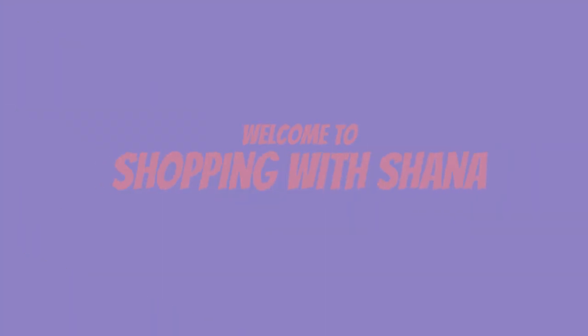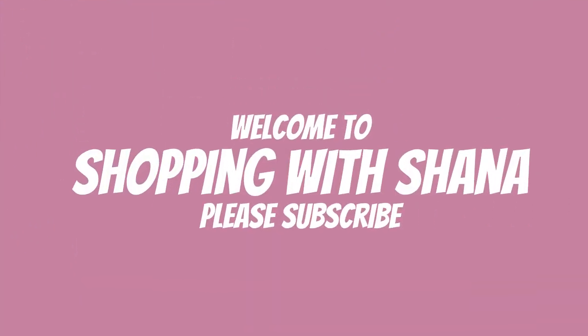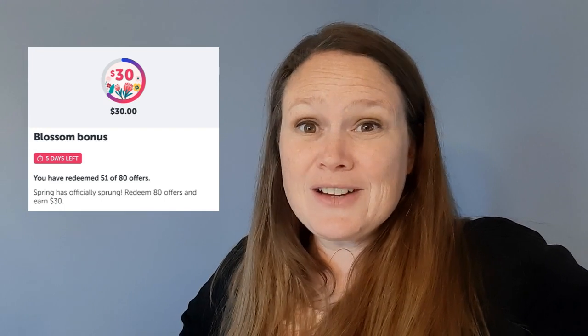Hey everybody, welcome to Shopping with Shana. So guys, if you are like me, a lot of times you are chasing Ibotta bonuses. You want to make that extra money, but the one thing you don't want to do is spend a ton of money just to make a little money. It's not worth it.